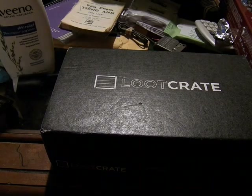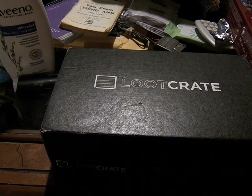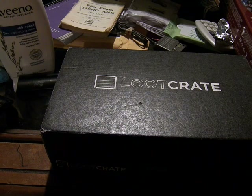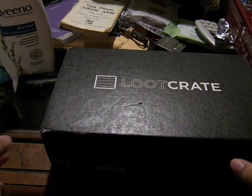This is Mofocidad, and today we have April's Loot Crate — my birthday Loot Crate. If I remember correctly, this Loot Crate is Quest, which should be very interesting.